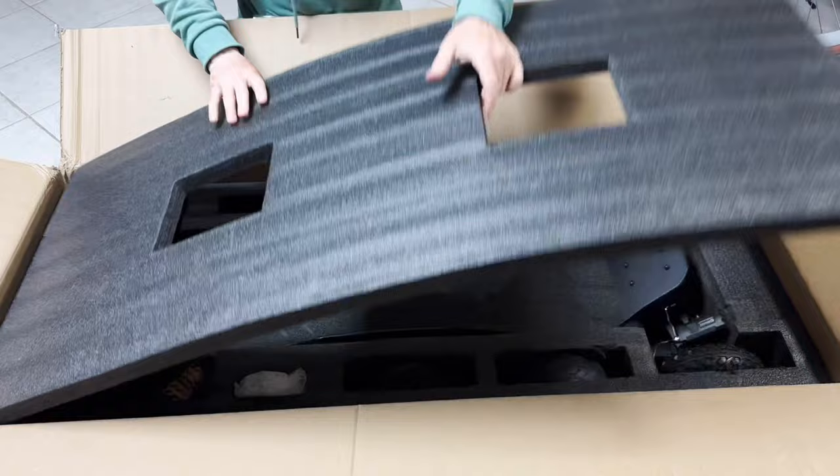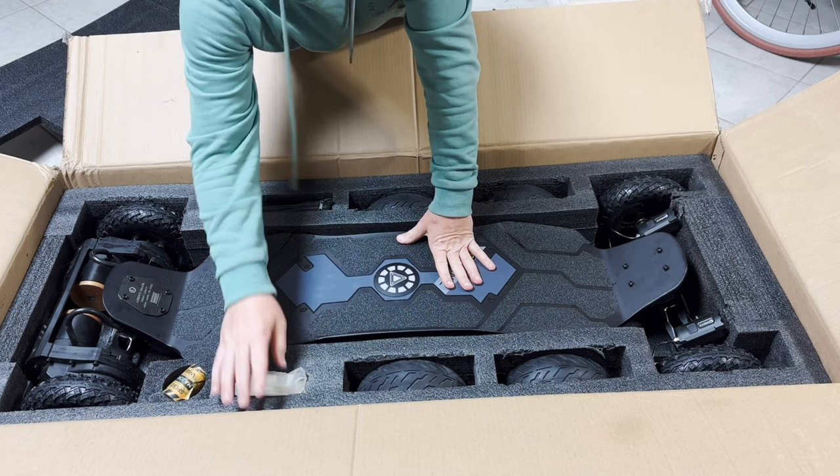So as you can see, this is a very big box, but it is very well padded. In my experience, higher end boards like this always have poor padding.